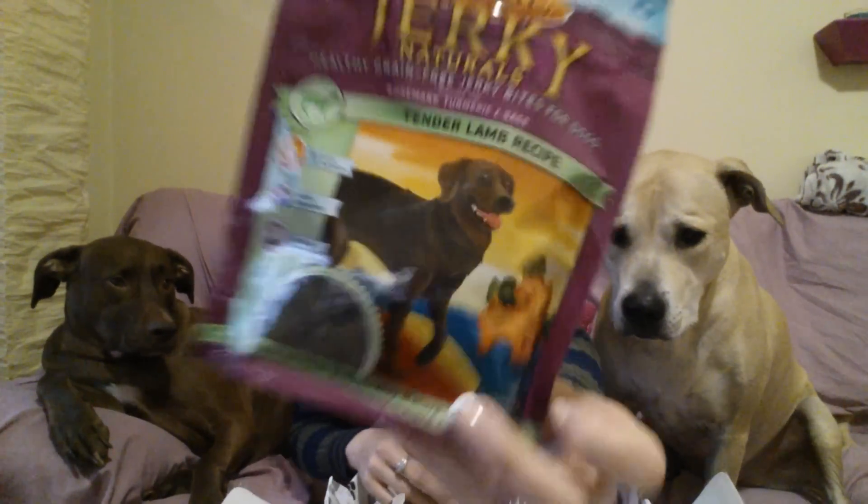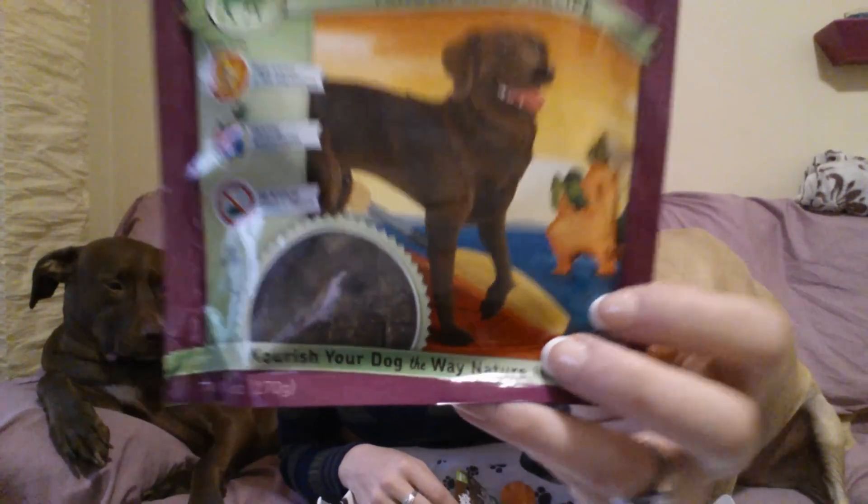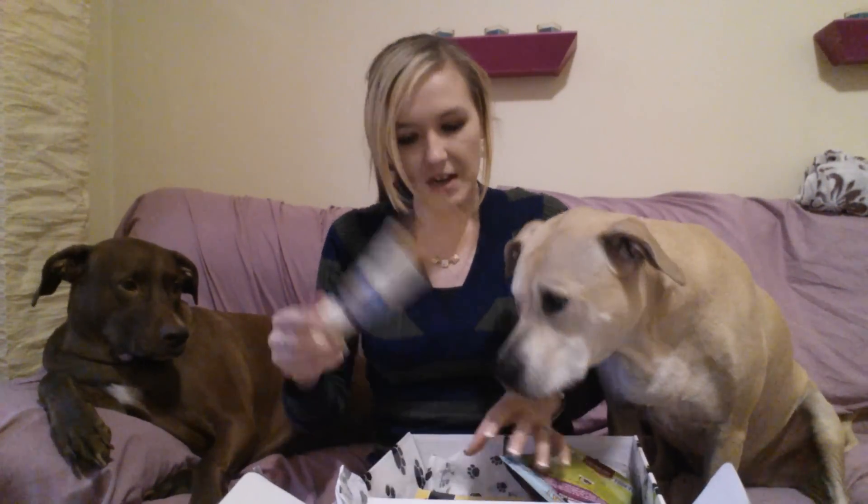Next I see something from Zoox, which is also a brand we're familiar with. This is their Tender Lamb Recipe — healthy, grain-free, natural jerky bites for dogs, seasoned with rosemary, turmeric, and sage. This is awesome because we are putting Roxy on a grain-free diet, so she can have these. The treats and the bag look great.